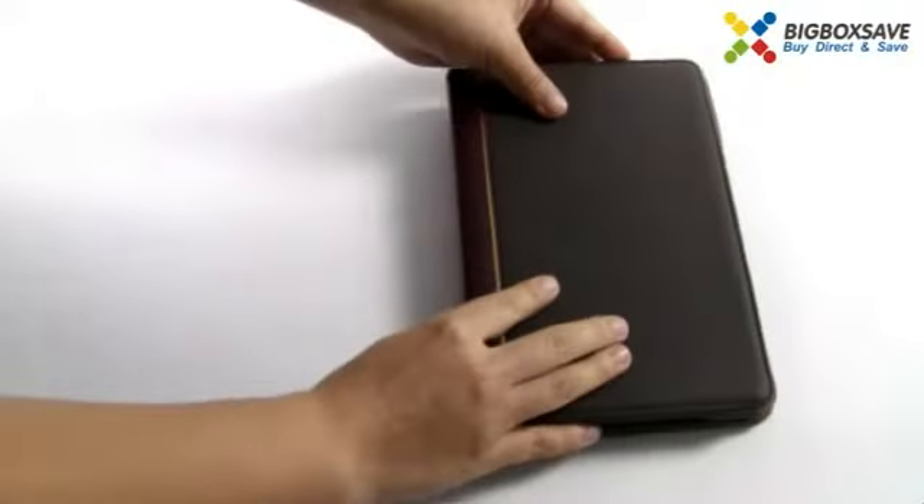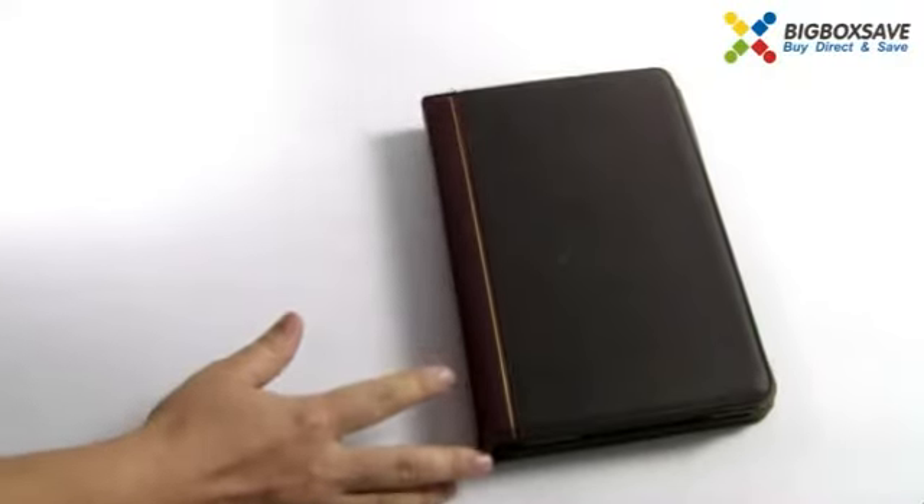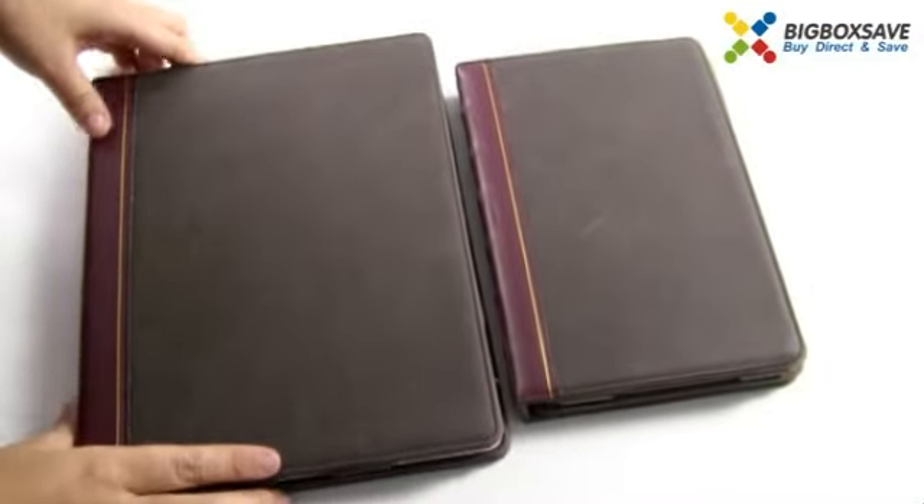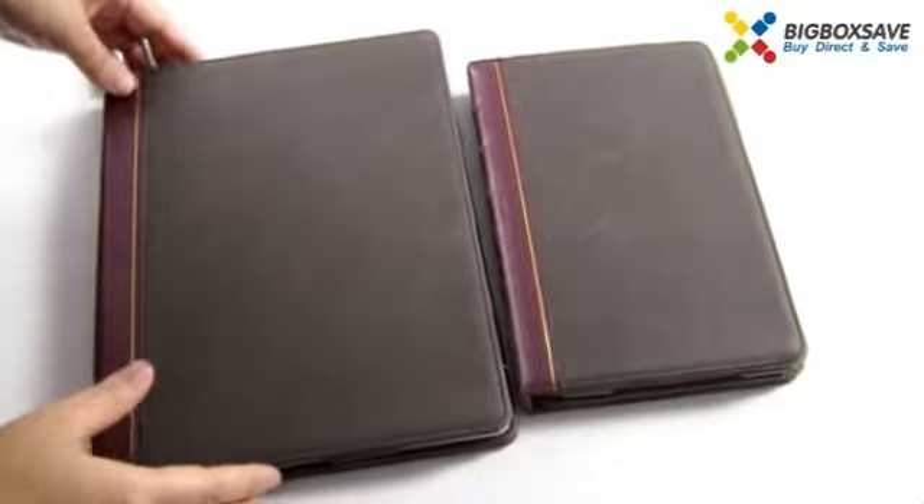This case is designed for iPad mini, iPad 2, and the new iPad. Come on guys, just order now. Thank you for watching.